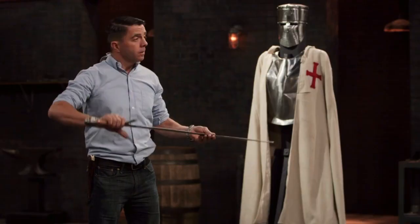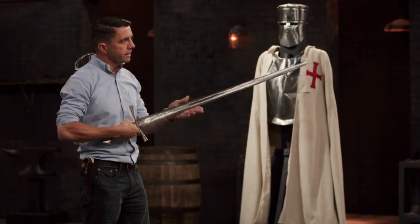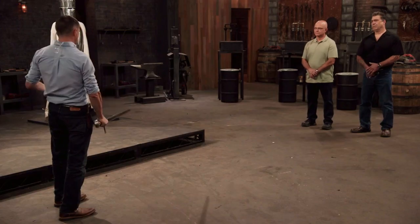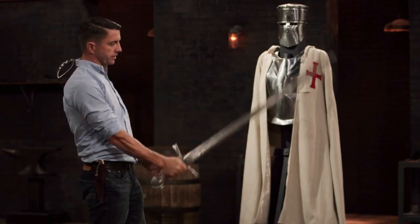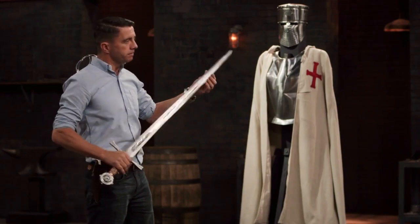It looks good. Brian, your edge held up really well. It's a very obtuse grind that lends itself to this kind of test. The handle was comfortable, it's a nice shape. I was able to index very well. It stayed straight in the tests and didn't pick up any damage. Well done.